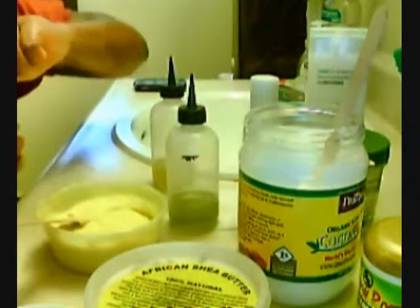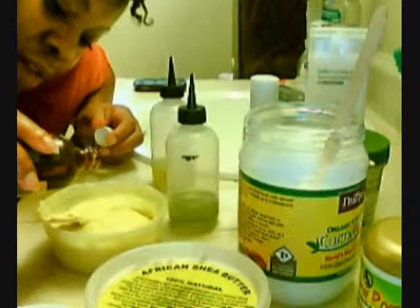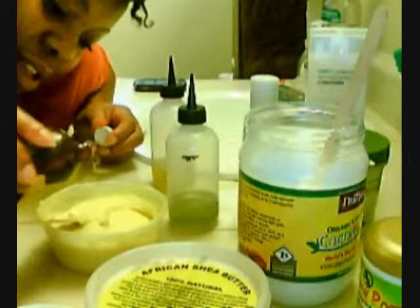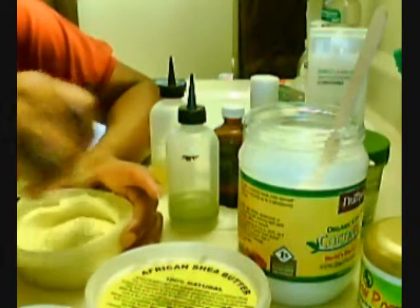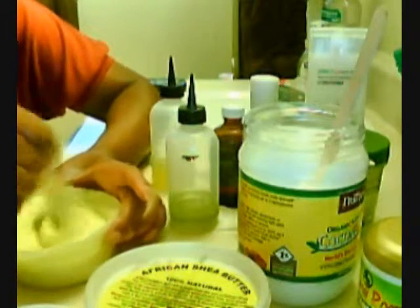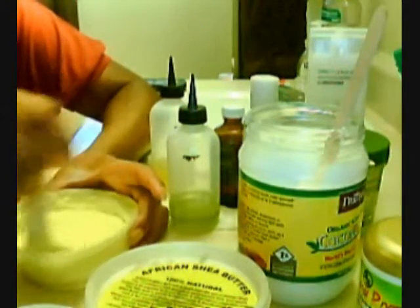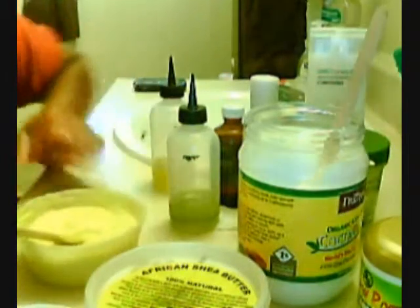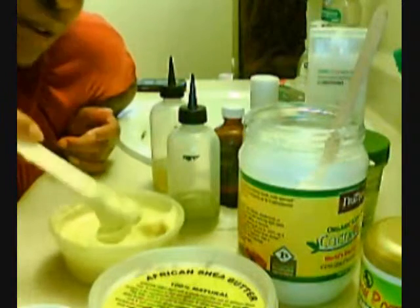So, the castor oil — I don't want to leave it out, so I'm just going to put like a little drop of it. I'm not a big fan of castor oil, but I just put a little bit in it. I got it out here, I might as well use it. It can only help my hair, so why not? Alright, so that's my mixture — that's it right there. It's perfect. I love it.